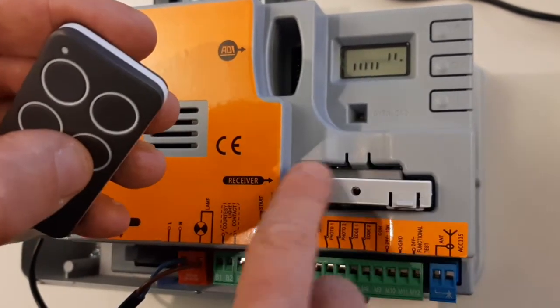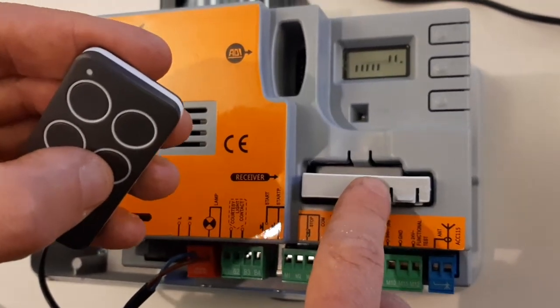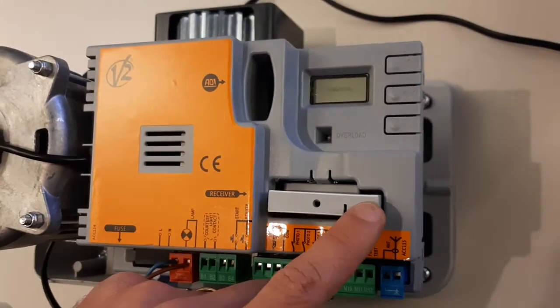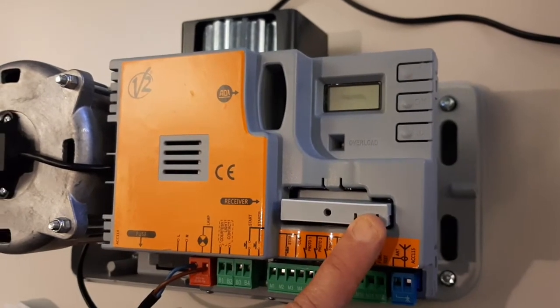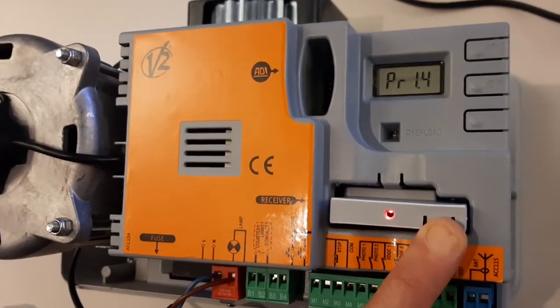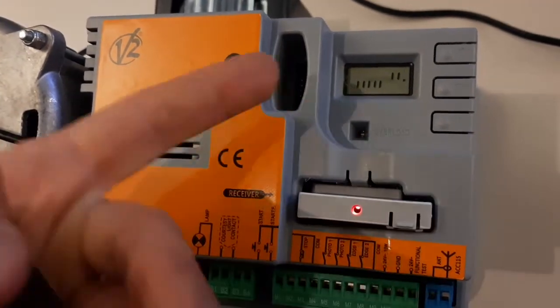If we want to delete all the remotes and clear completely the memory, we just have to power off the board, push the button and keep it pressed, then power on the board with the button pressed for a few seconds. Now it's cleared.